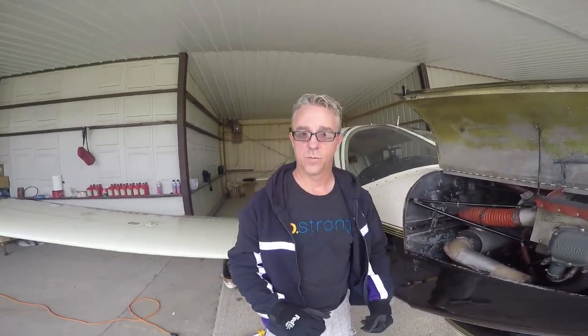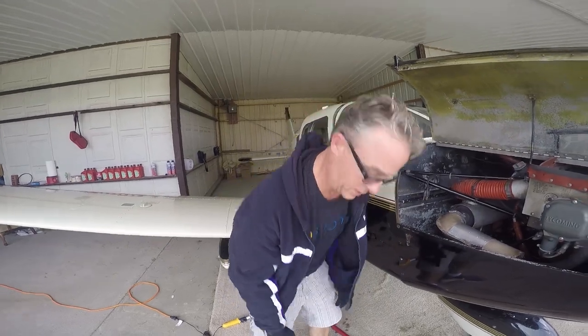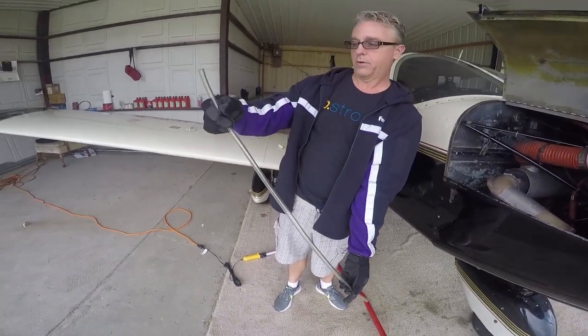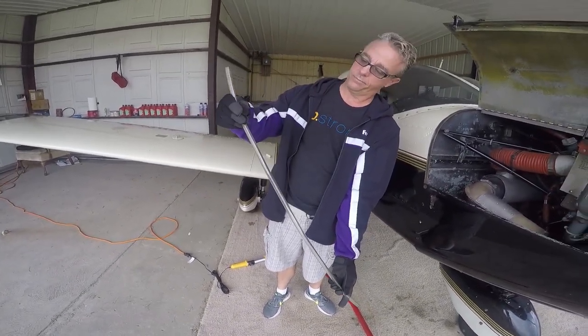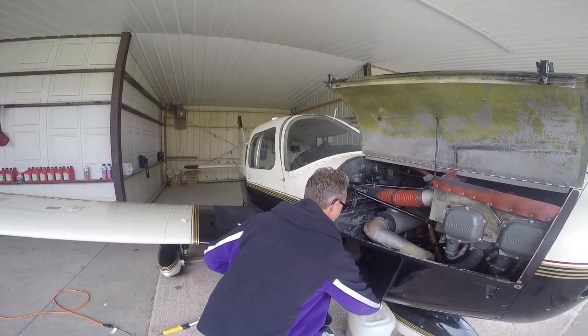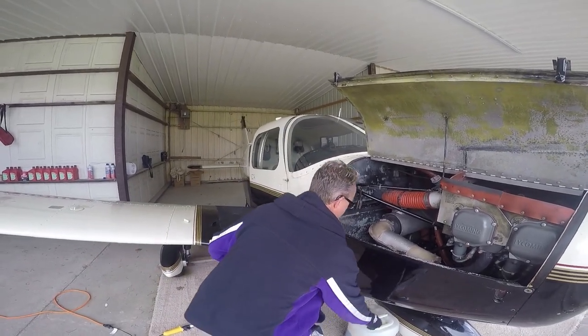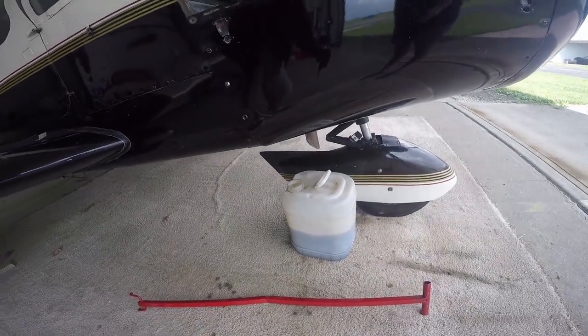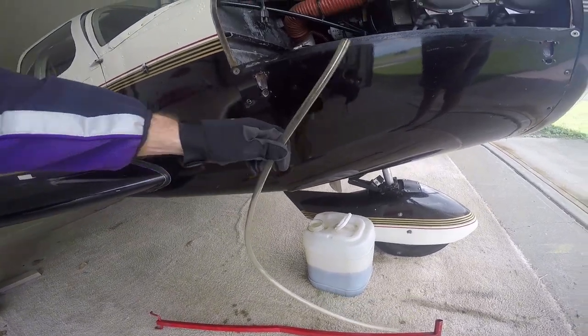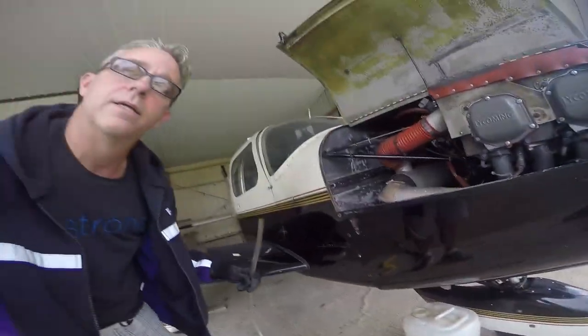I've got a sweatshirt on so I don't burn my arms on the hot exhaust. This is my drain hose — 30 to 36 inches long — and this is what I'm going to use to drain the oil. I've got a container that already has some spent oil in it for recycling. I'm going to drain using this hose from the engine into that container.